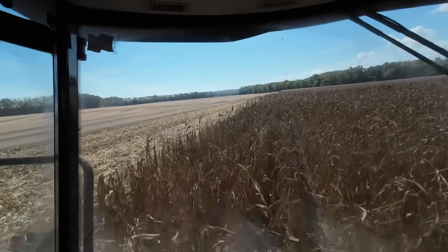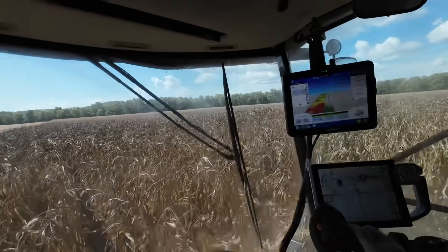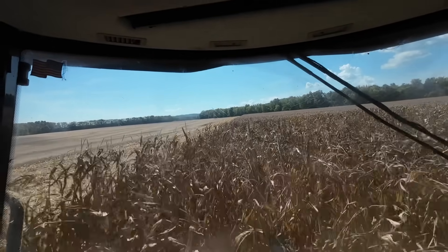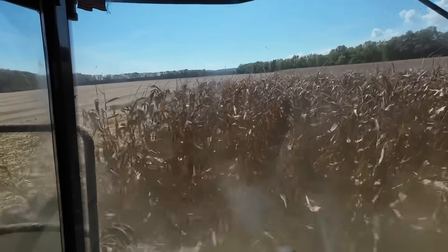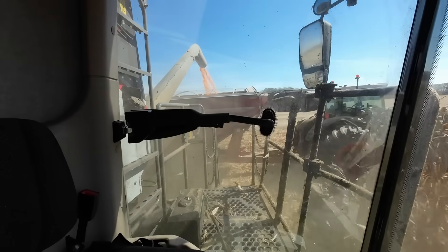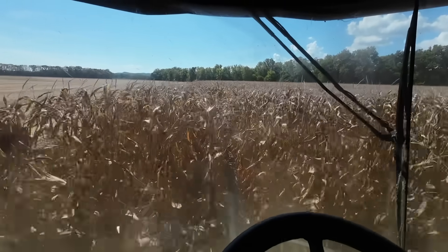Shell corn somewhere down at the bottom — looks like beans are done over there. Wetter spots down closer to the river, some places making 125 in the drought spots and other places 225. It's better corn but you can't run real fast — it stops feeding if you do. I think this is a different variety, might just be damper and wetter — 250, 245 at 18% moisture.